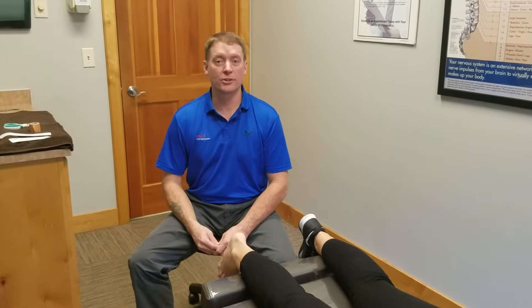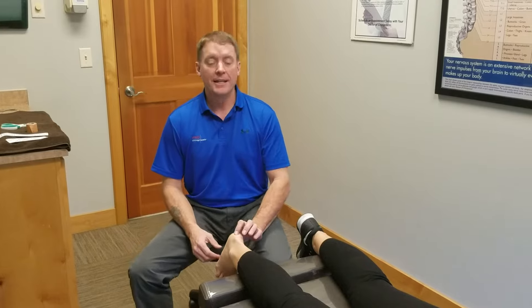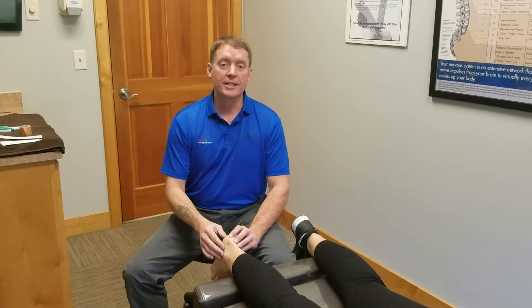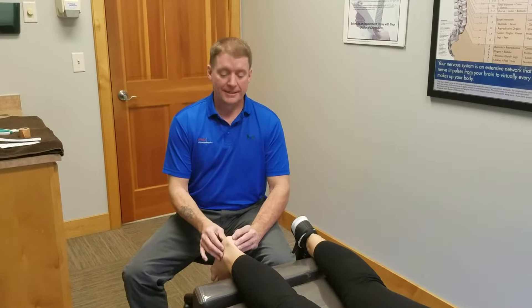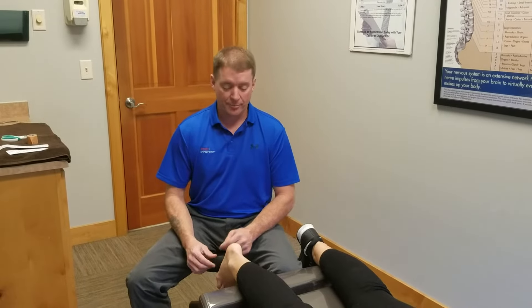Welcome to AeroPractic. Today I would like to talk to you about fat pad syndrome. Fat pad syndrome is a situation where the bony prominence of the foot doesn't have enough cushion between it and the ground, and people will often experience pain in the heel of their foot. It's often misdiagnosed as plantar fasciitis.